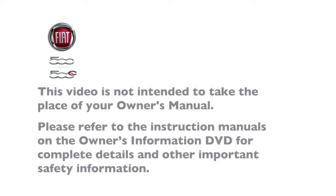Please refer to the instruction manuals on the Owner's Information DVD for complete details and other important safety information.